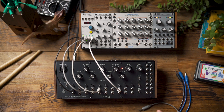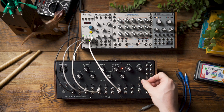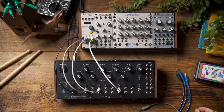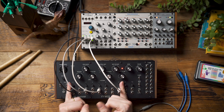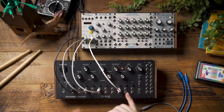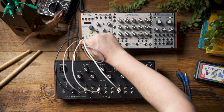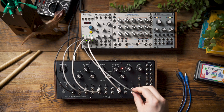The next thing I want to do is make an eighth note hi-hat, and I'm going to do that by taking the bands 9 and 10 switch and flipping it from buzz to hiss. What that does is replace the oscillator feeding bands 1 through 8 with a noise source just for bands 9 and 10, so we can get something that's a little bit noisier. I'm going to take channel 5 from Pamela's New Workout and feed that into band 10.